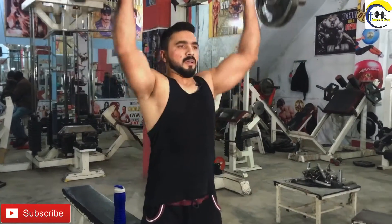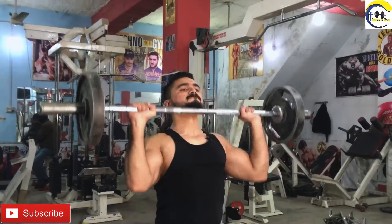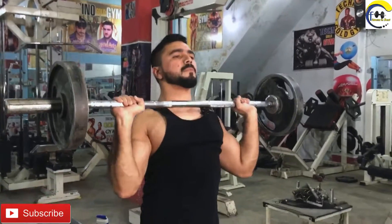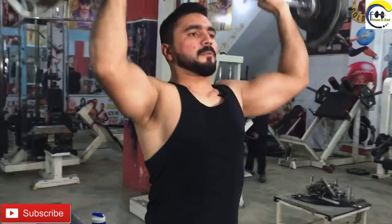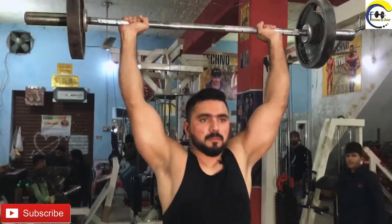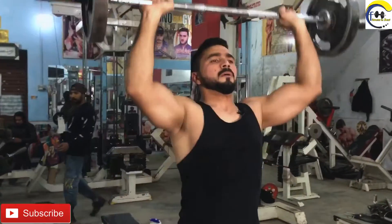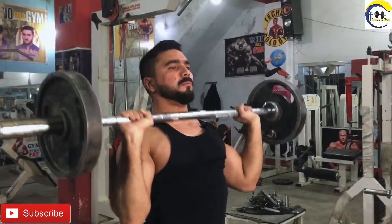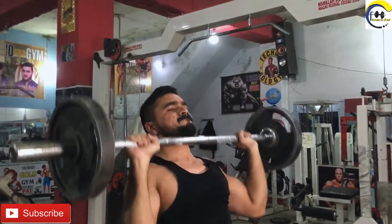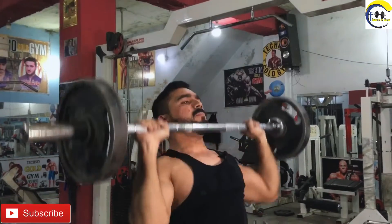We will start our exercise number 3. Now we will start our exercise number 4.